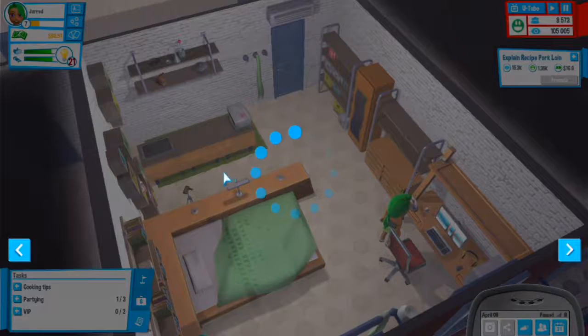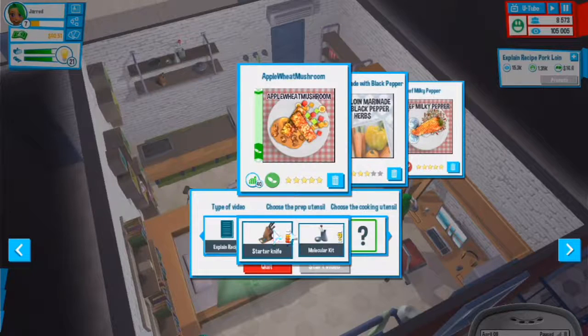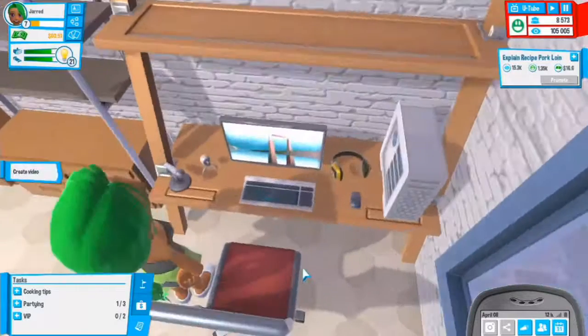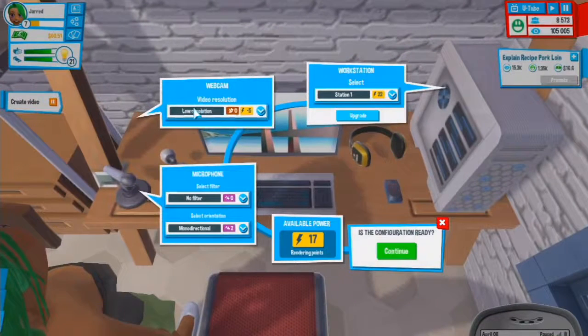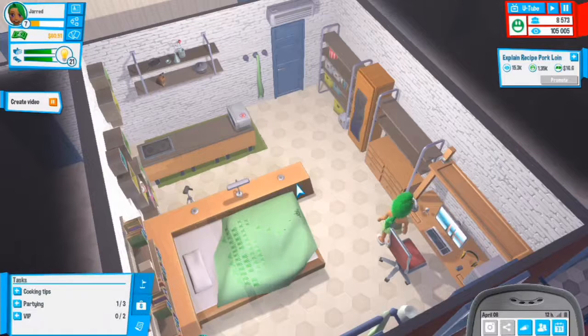Now we have to create a video. We'll do the recipe first - explain recipe. Let's do a starter knife and then a small skillet. Low resolution is the only thing we have, no filter, monodirectional - this is all set up right, so let's get rid of that and create this video.